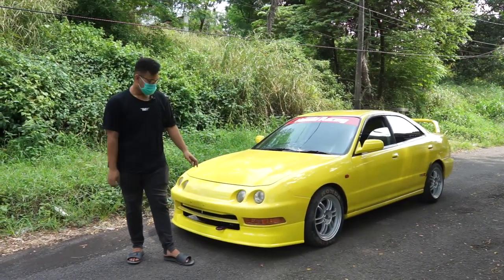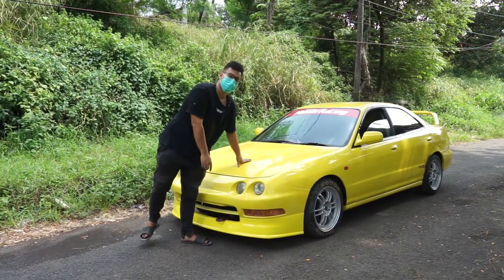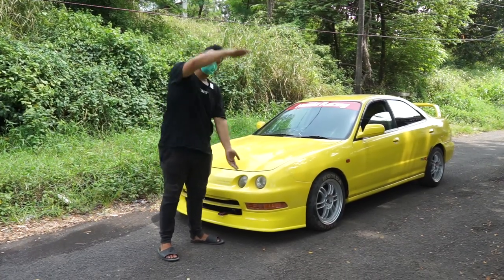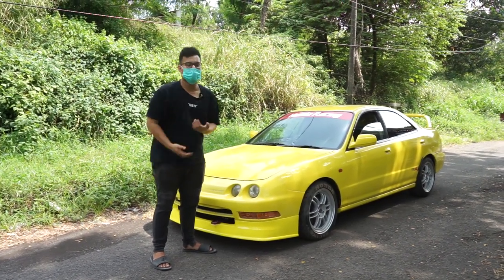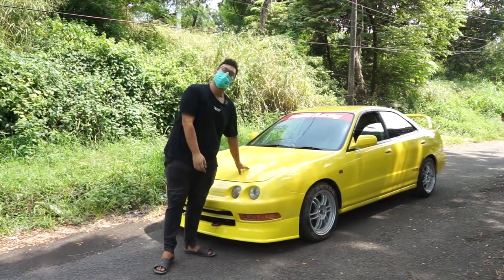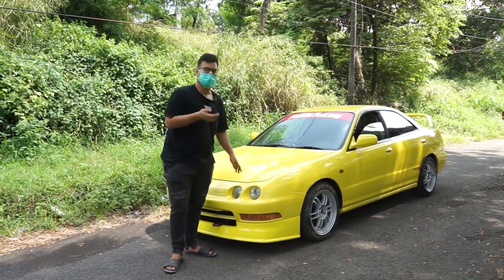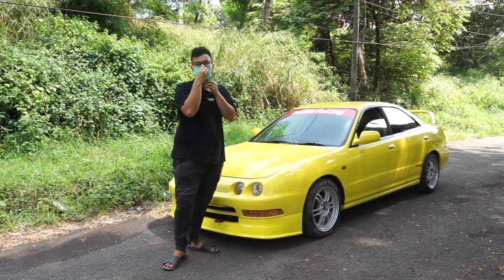Honestly, if this car were for sale, I'd want to buy it for daily use — it's that fun. Don't forget we have an Instagram, link is here. We're almost at 30k subscribers — invite your friends so we can beat the red Expander! Subscribe so we stay motivated to keep updating cars like this. We still have lots of JDM cars in the workshop.